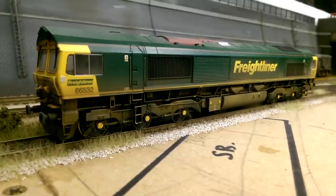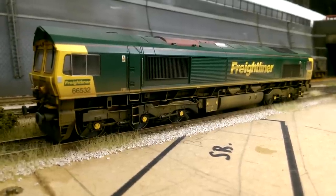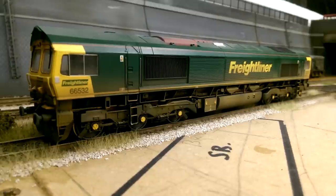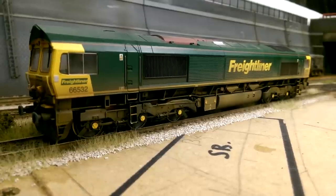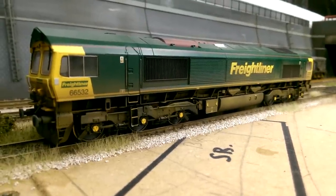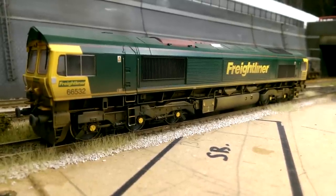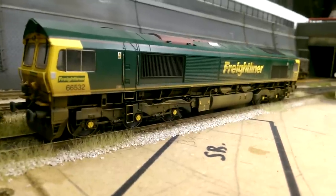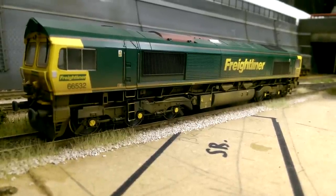Moving on to another Bachmann Class 66, the 66532 in Freightliner livery. I like the Freightliner livery, it catches the eye. I said I don't like the 66s, but I think I like the 66s when they're in the right livery - I'm not keen on the Colas Rail livery for example. This one is finished, weathered lightly, and has all the details added. It doesn't look too bad. This is the Bachmann Class 66 in Freightliner livery.